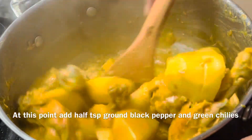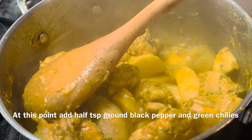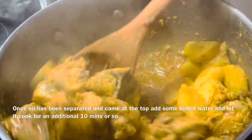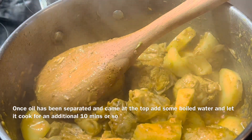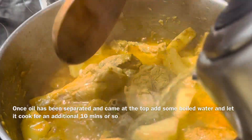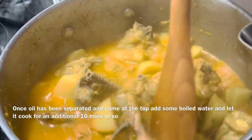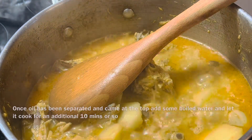I added green chili and a little oil. Then I added a little bit of chicken, some salt in water. Now I added some salt with a little oil and washed it in oil.